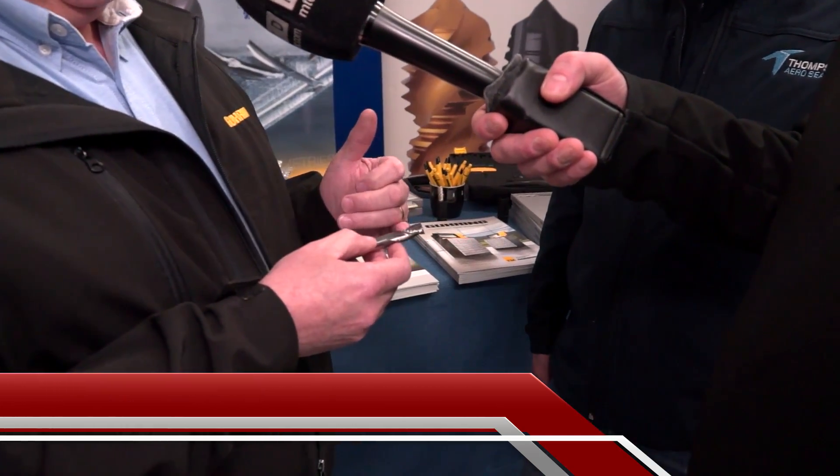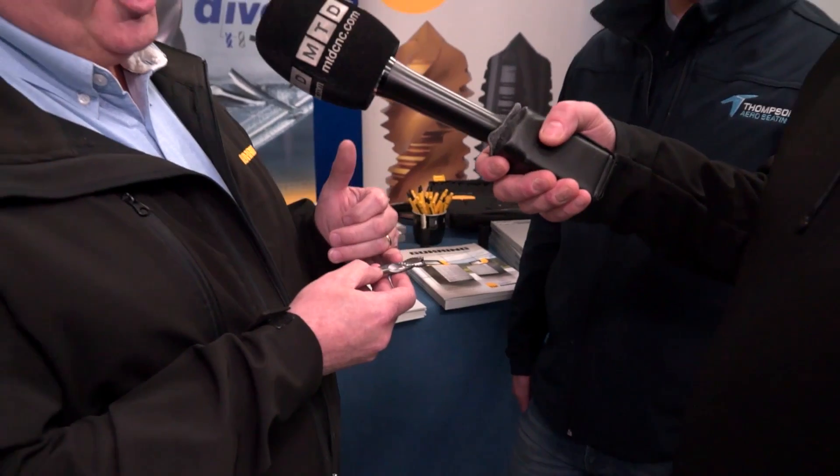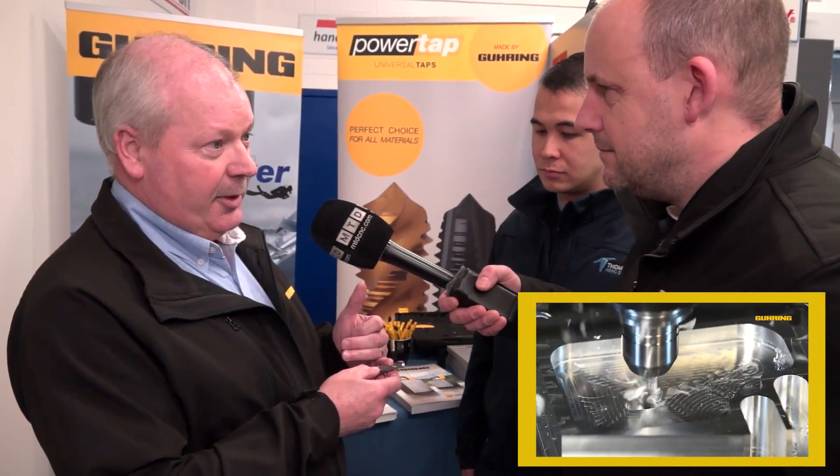George, tell us about the new tool from Göring. This is the new aluminium RF100A tool. It's a three flute ripper design — three flutes, variable pitch, variable helix. It allows for much higher feed and speed, much higher metal removal rates, and it's basically designed for aluminium.